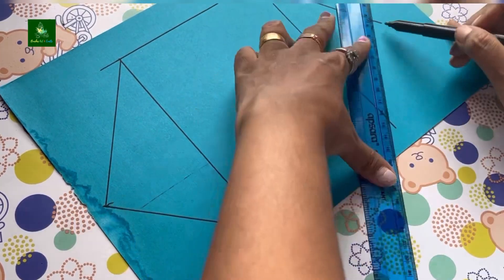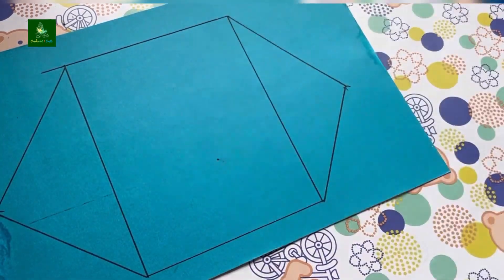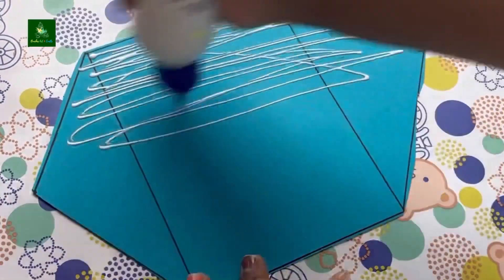First, we are going to draw a sheet in a hexagon shape and cut it out like this. Then we are going to cut ice cream sticks.